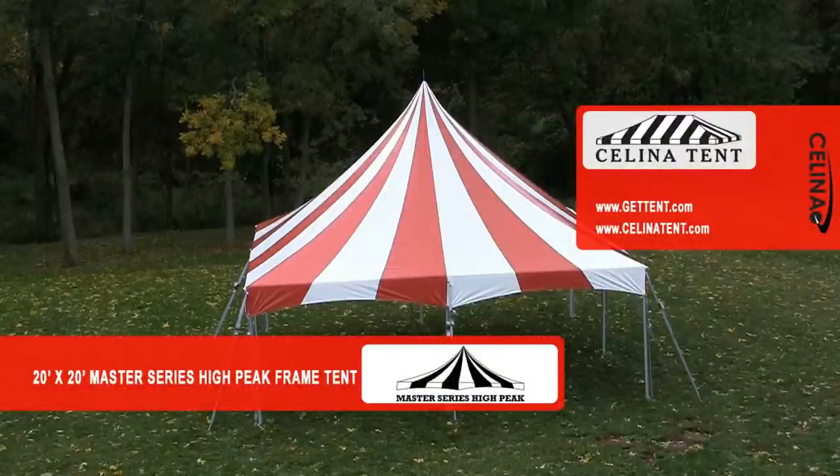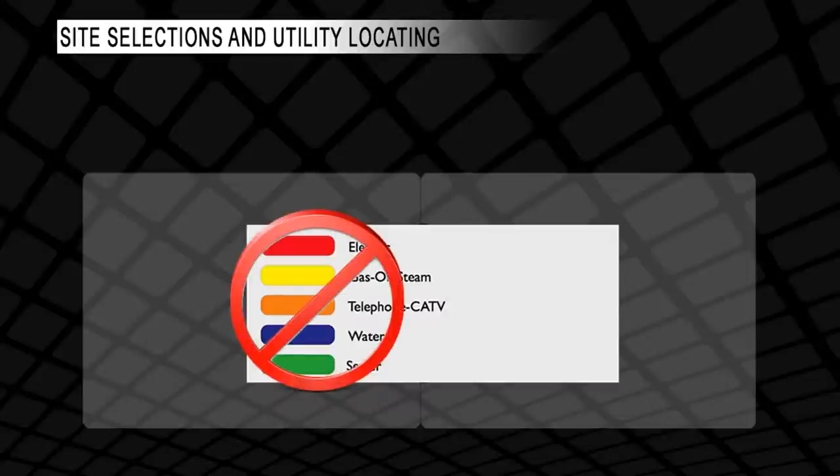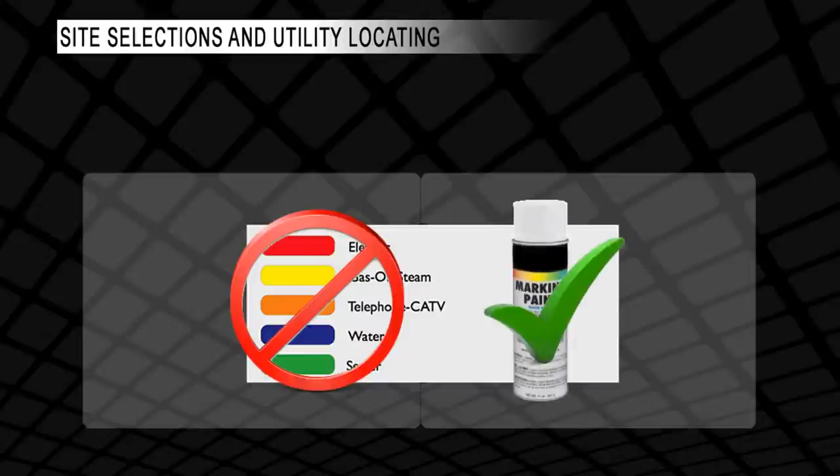Welcome to the 20-foot by 20-foot master series high peak frame tent installation video by Celina. Prior to installation, call a local utility and locating service and have all utilities located and marked. This chart shows the industry standard colors for marking utilities. A tent installer should never use these colors for marking. Always use white paint for tent squaring and layout. Arrange the tent to avoid all utilities at the installation site.